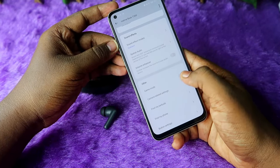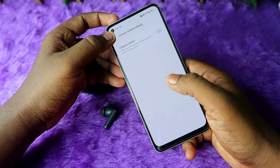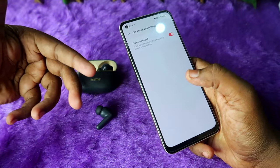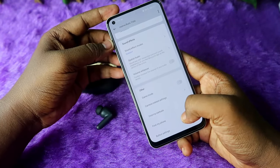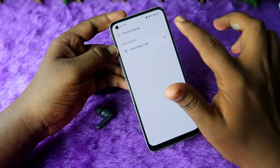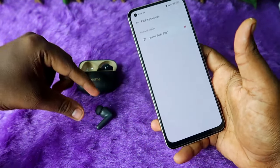In the application you can also enable game mode. There is also a camera-related setting — once you enable this option, you can take photographs using the earbud itself within the camera application. And there is a 'Find My Earbuds' feature where you can make the earbuds ring by clicking the play button.